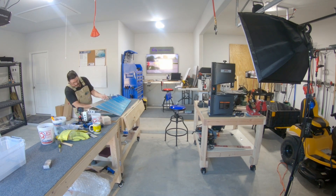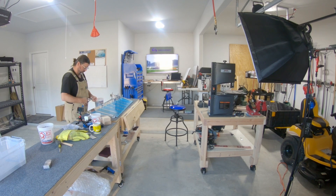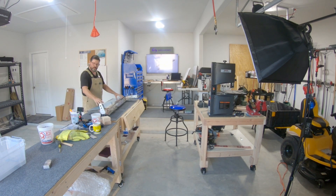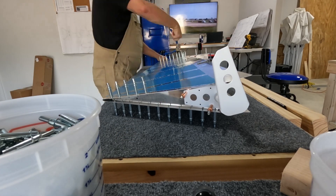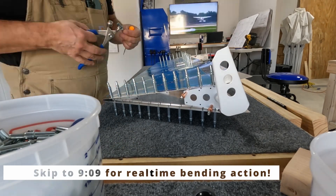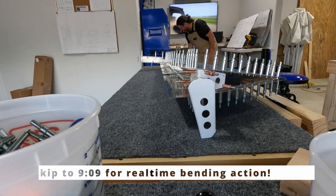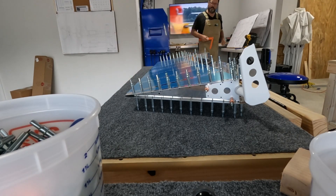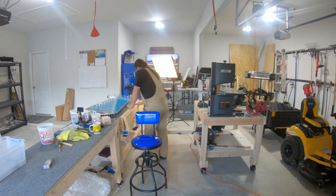Now that I got the bend right, I'm putting the skeleton back together, fitting it again, making sure that I like it. This video is all about bending — I'm going to post a time card so you can see bending happening in real time. At the end of the video I work on the left elevator. Here I'm just checking to see how well the bend turned out, and it turned out pretty good.